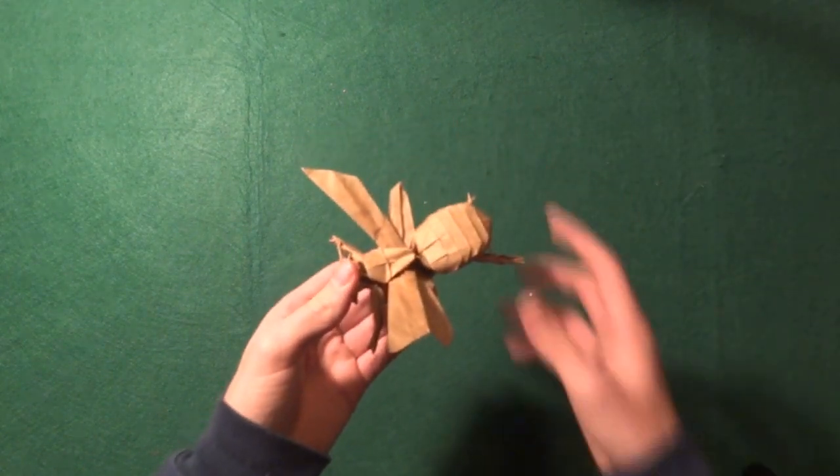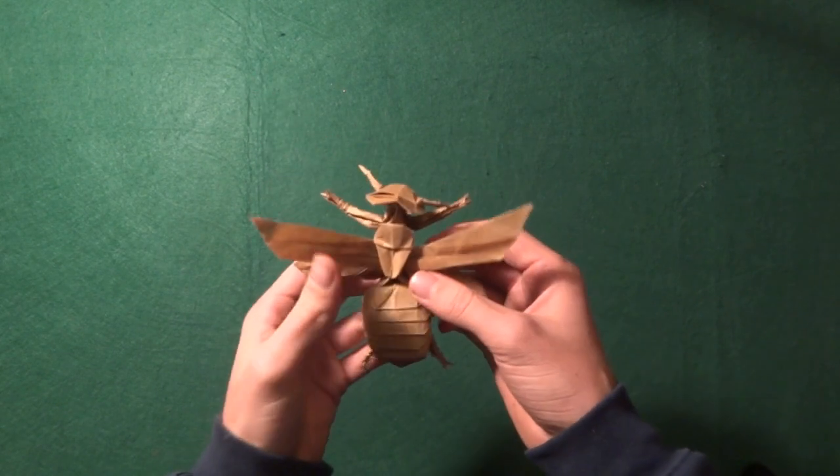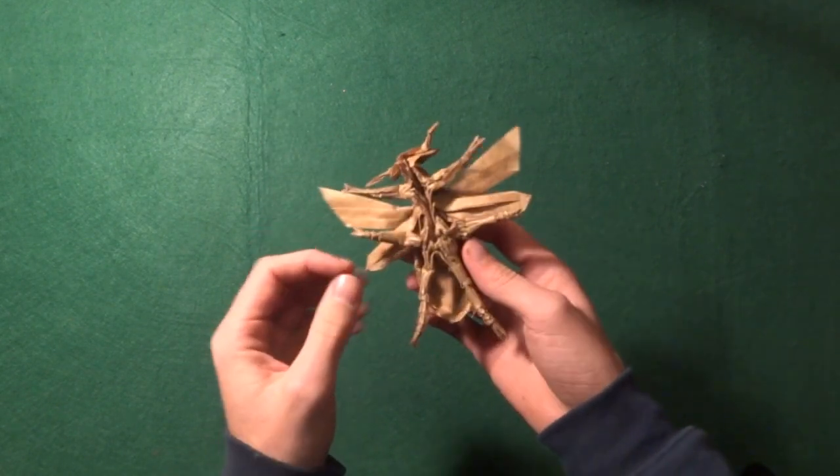Next I have Satoshi Kamiya's Wasp — really cool. I also have a timelapse on this one.